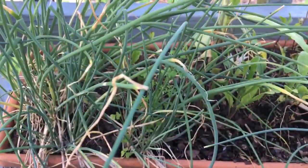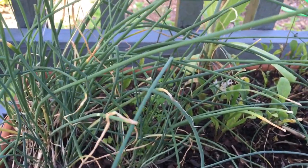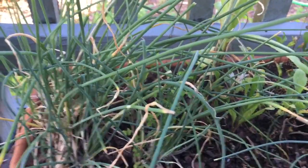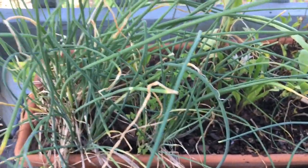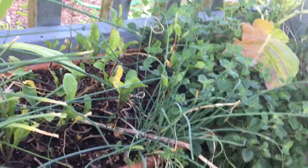I just stepped off my back porch. This is a little container garden I got — it's got chives, arugula, and oregano in it. This is nice because if it's storming, which it often does here in the summer — we get rain pretty much every day — and I'm cooking dinner, I can just open the back door and grab some chives, arugula, or oregano really quickly without having to get wet.